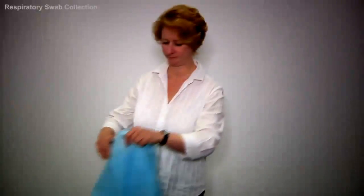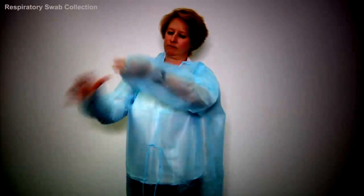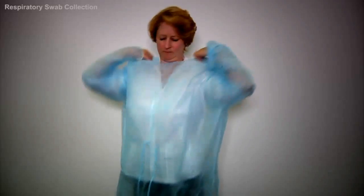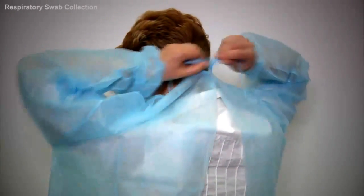Then, you place the gown on like this. Place your hands through the sleeves, then secure the top of the gown behind you. To secure the middle of the gown, make sure the ties are placed in a position where you can easily untie them when you are removing the personal protective equipment.